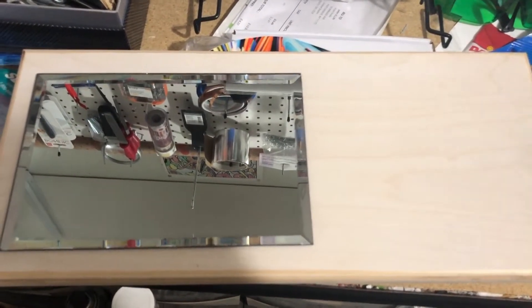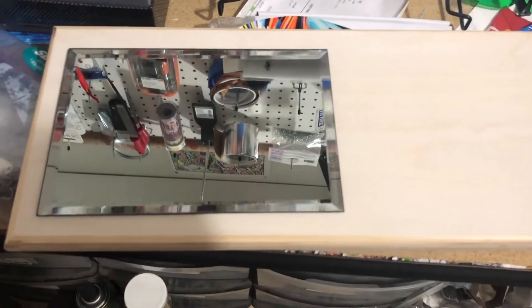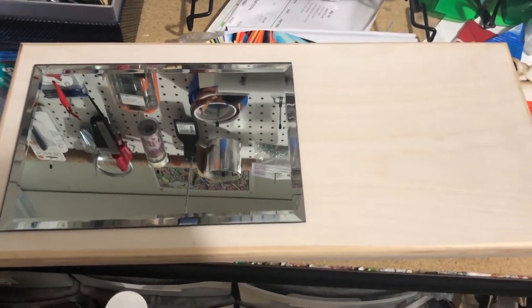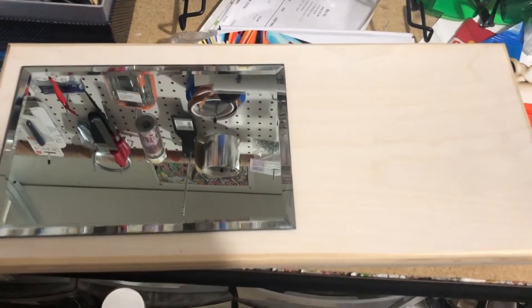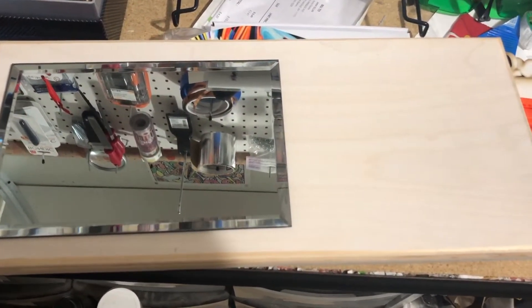So we're going to give this a try and see how it sublimates, and we'll be back with the finished product. See you soon guys.